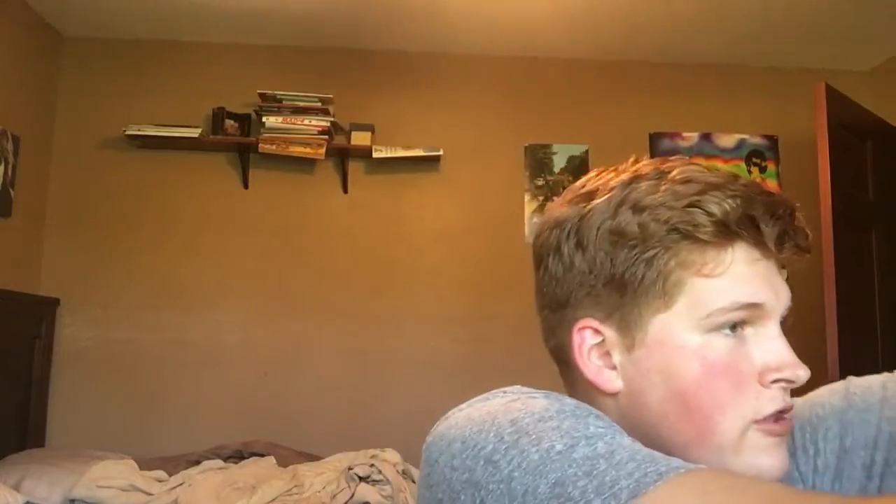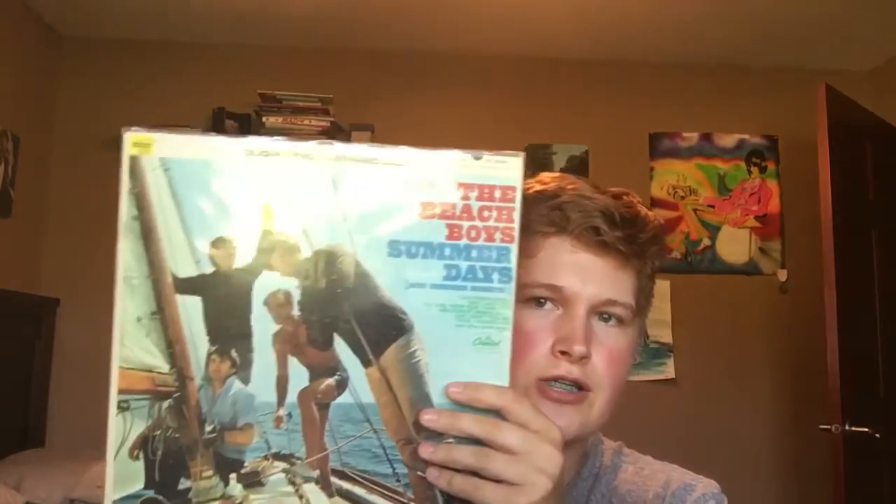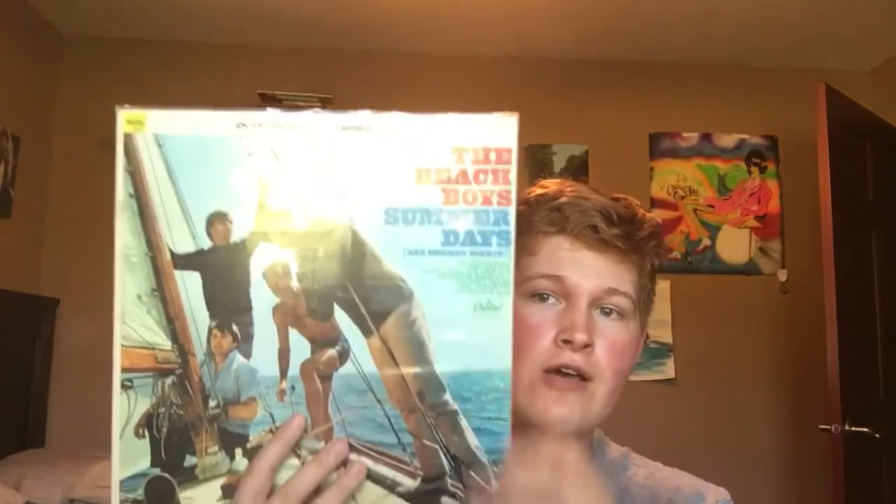I've got three copies. I'm going to talk about the sound quality and say which one out of the three is the best for me. I'm going to start off with the most recent one — this is the one I used in my album review of Summer Days. This is an American first pressing, East Coast first pressing, duophonic stereo.